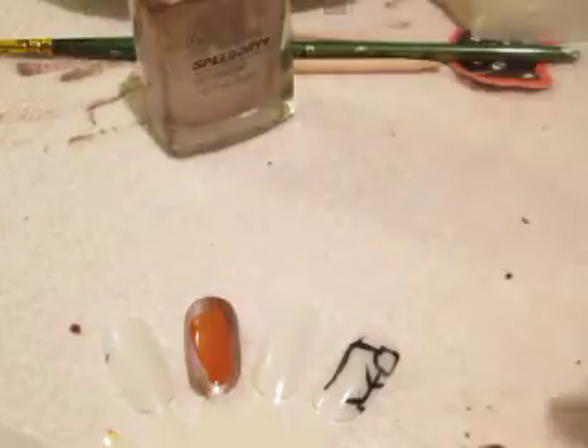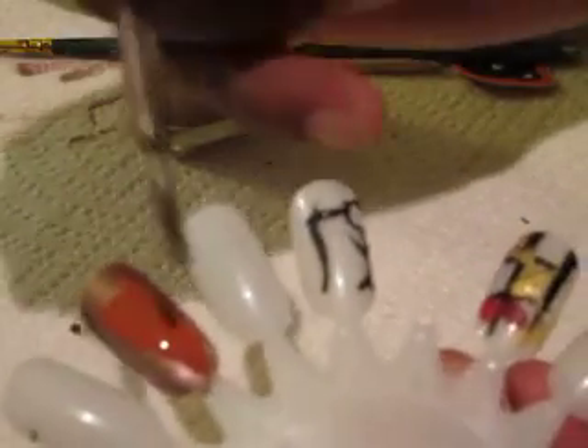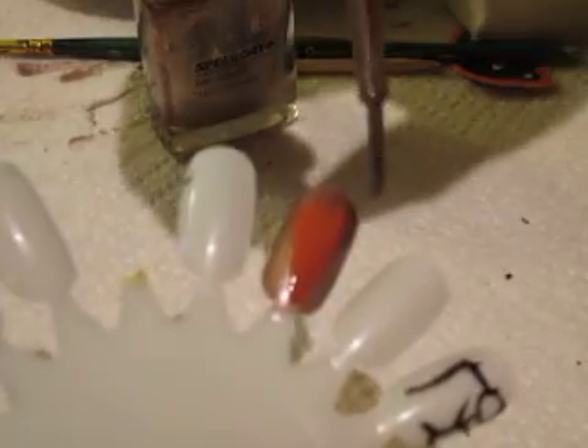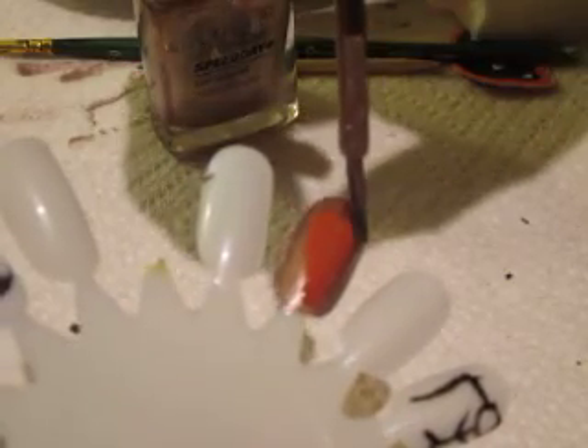You're going to use the crystal comb. Then you want to put this underneath. Therefore, it looks more like that. Then you want to just take this and go up like that.